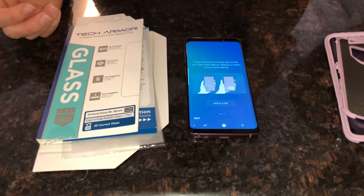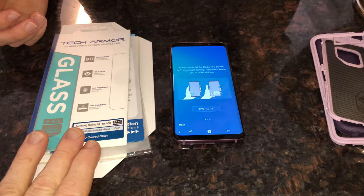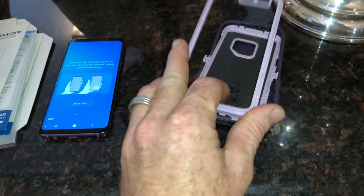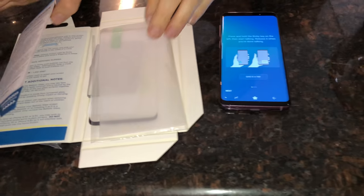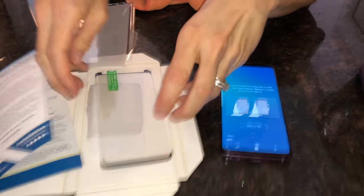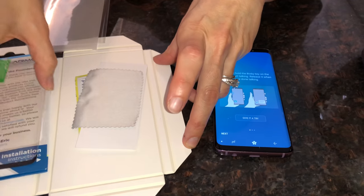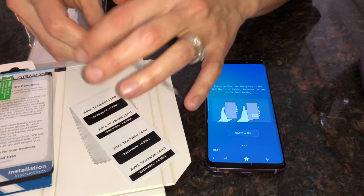This is a Samsung Galaxy S9 and there needs to be a screen protector on it. Here's the autobox case but it needs a screen protector, so my wife is going to go ahead and install the screen protector and you guys can watch and learn how to do it.